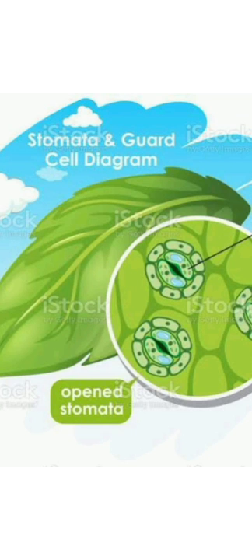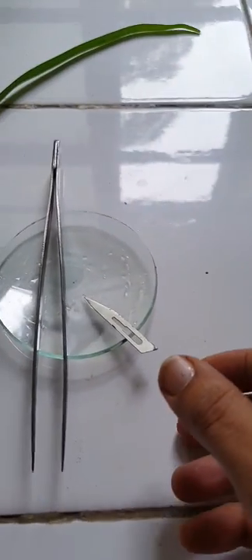Hello students, today we are going to study about the structure of stomata in dicot and monocot plants.